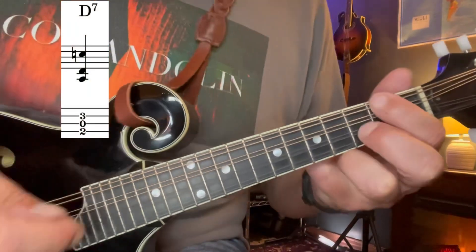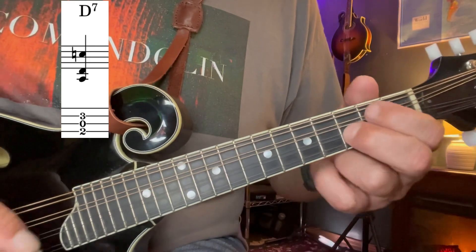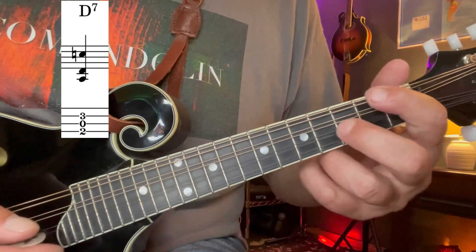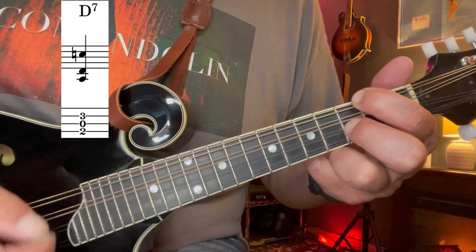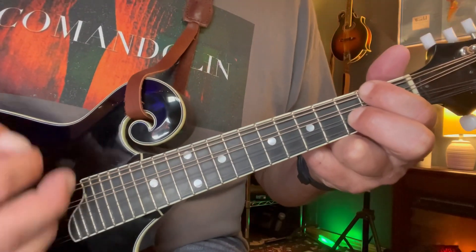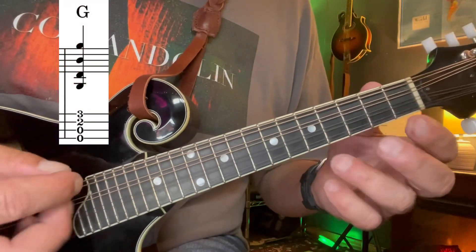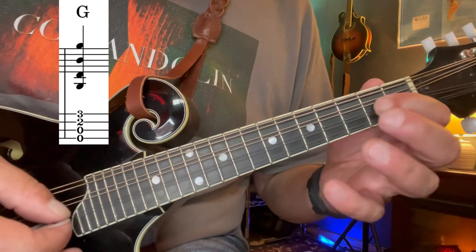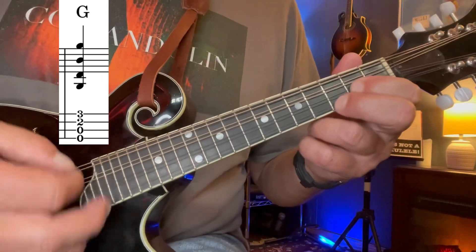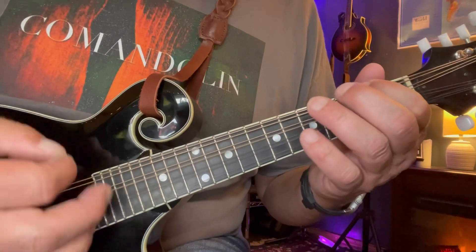Going to go to a 7th chord — D7. We're going to add our third fret of the A string. Just keep hitting those three. And it's going to go to a G — our most basic G: open, open, two and three. Go back to the D.